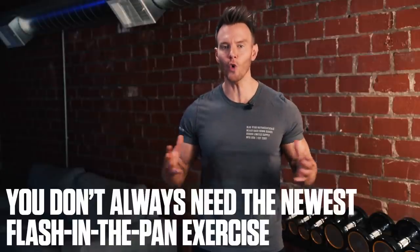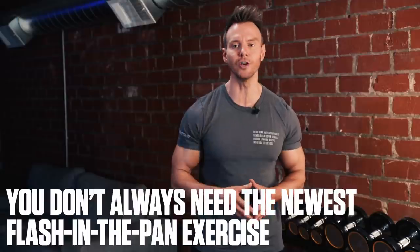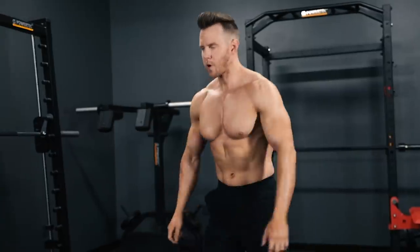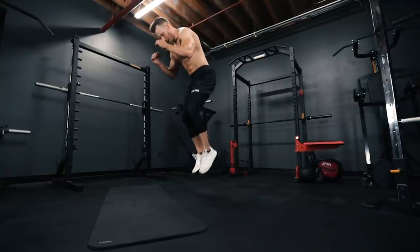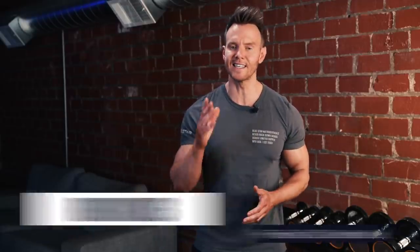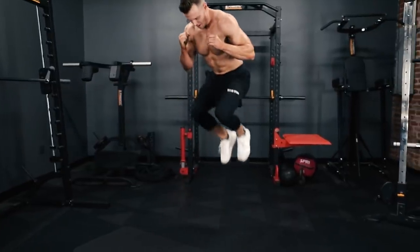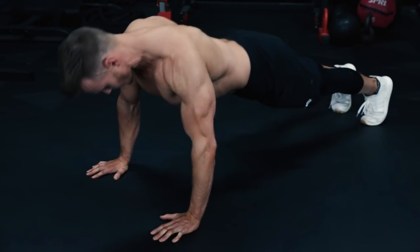To get effective training from home, you don't always need the newest flash-in-the-pan exercise that the latest social media guru invented. Sometimes all you need is a reminder of the fundamentals that have stood the test of time and a well-structured routine to properly lay them out for you. Rob Riches here from Bluestar Nutraceuticals and today I'm running you through a simple, straightforward yet brutally effective bodyweight workout that you can do in your bedroom, basement or backyard and still get incredible results like you're used to from your neighborhood gym.